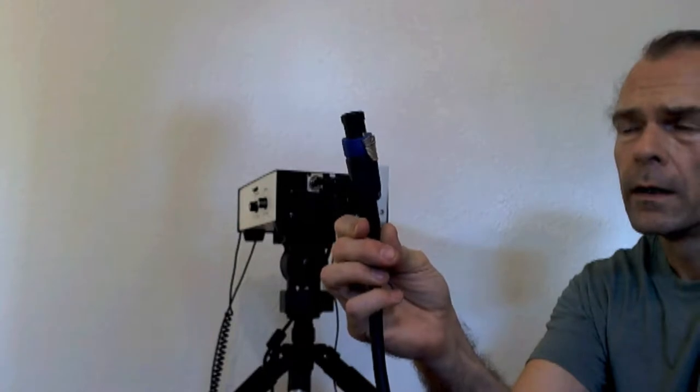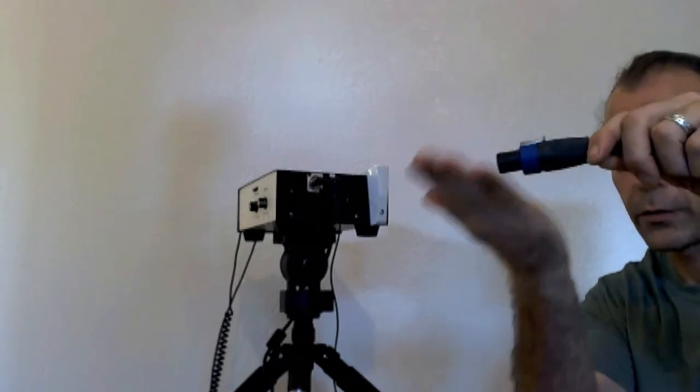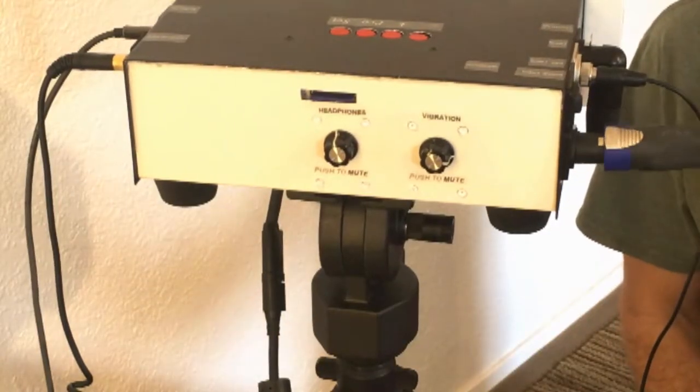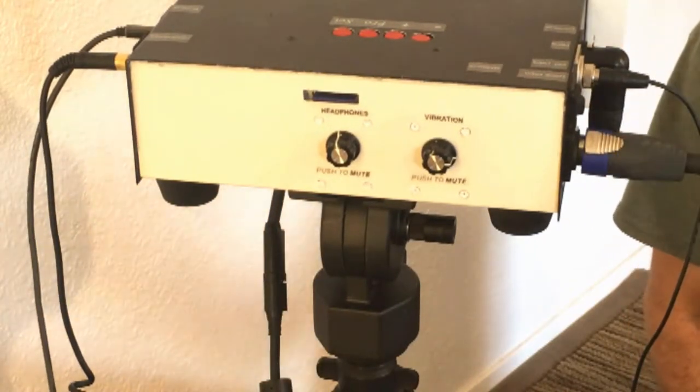Next is the connector for the massage table. This one is straight, but the one you'll receive is at a 90-degree angle. It also has a pull-down to release. To connect it, sit it in and turn — it turns about 30 degrees.